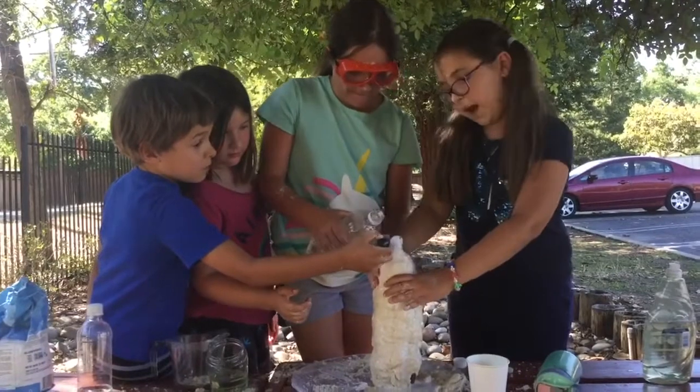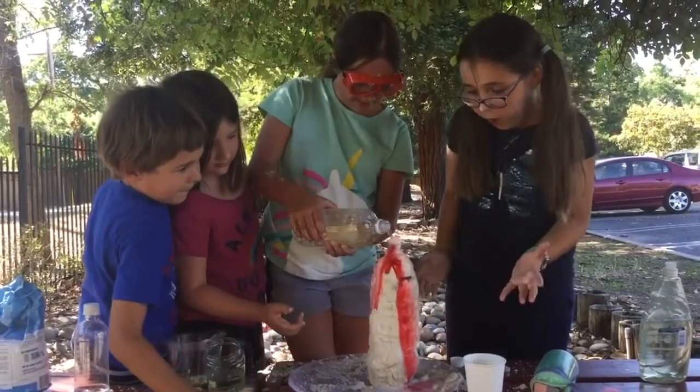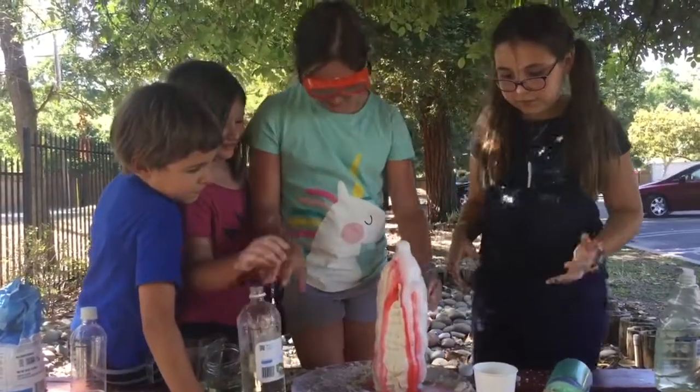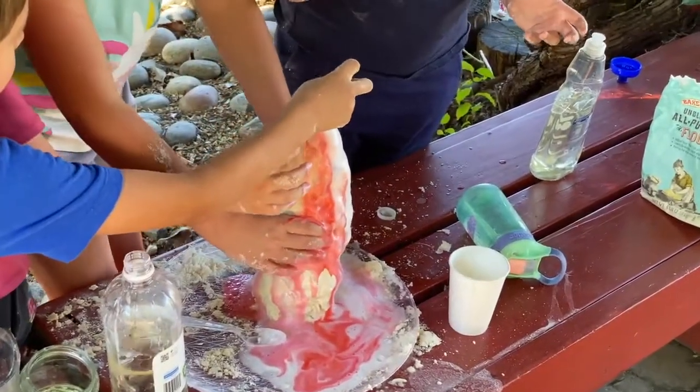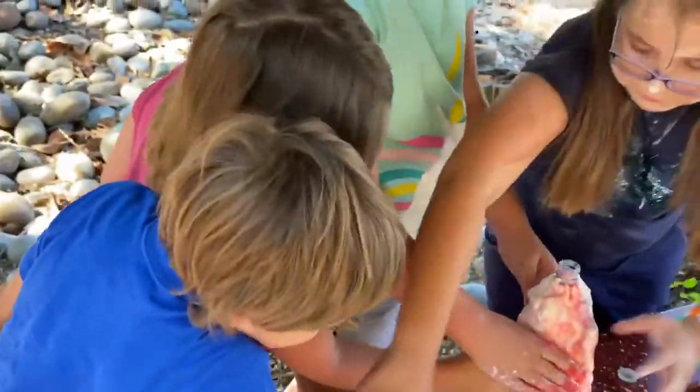A few more drops! Oh no! Whoa! Explosion — it looks pink! Yep! Oh my gosh! Too bad I can't swim in it! But please don't try this indoors — it gets really messy!